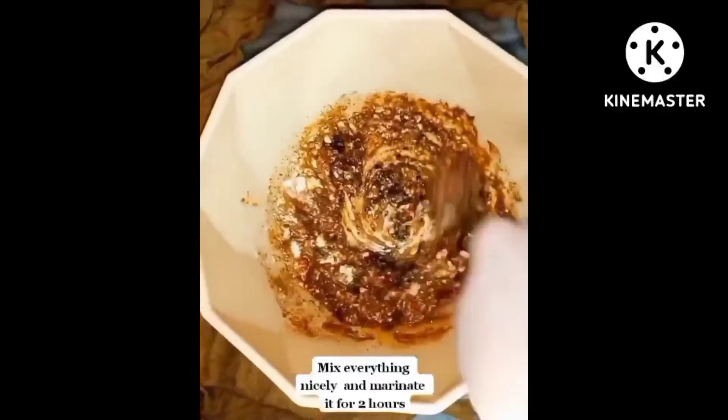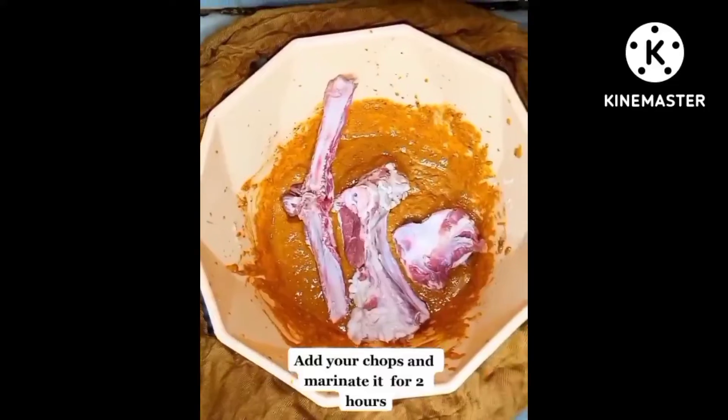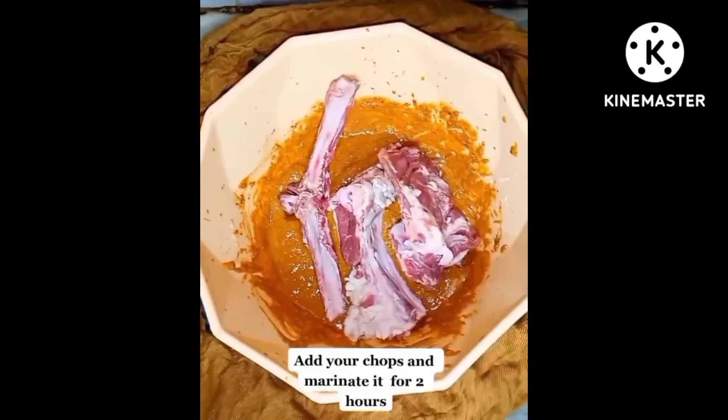Mix everything nicely and marinate for 2 hours. Add your chops and marinate for 2 hours.